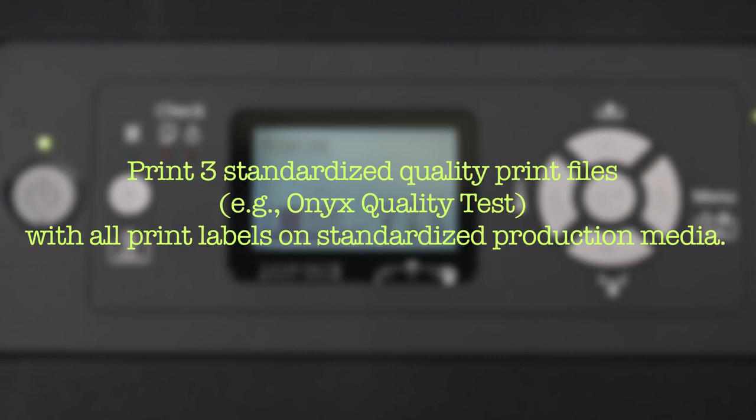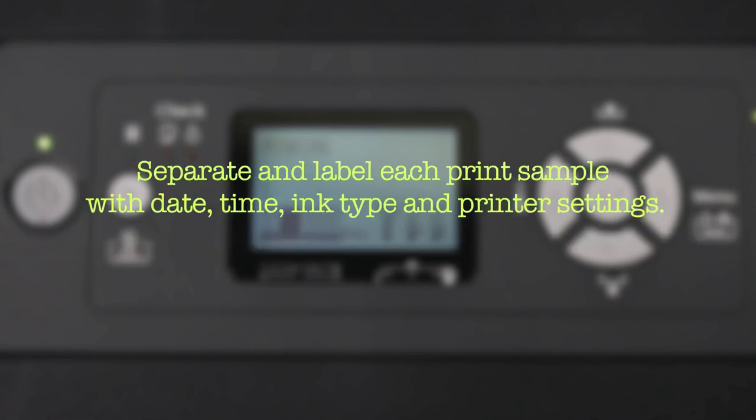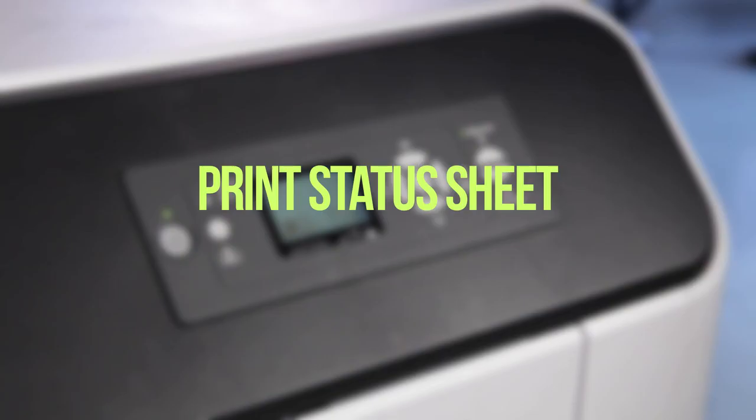Print three standardized quality print files with all print labels on standardized production media. Separate and label each print sample with date, time, ink type, and printer settings. Print status sheet.